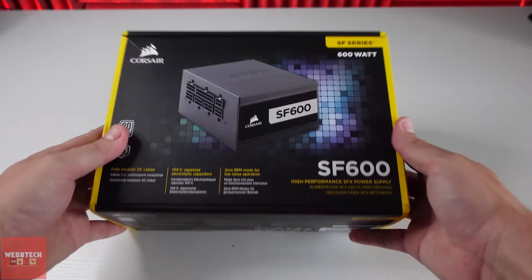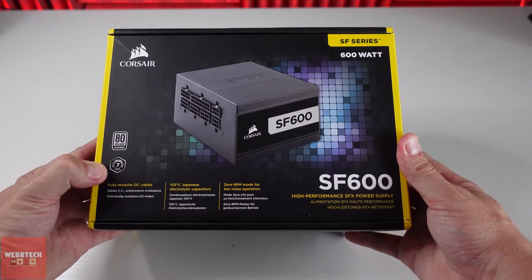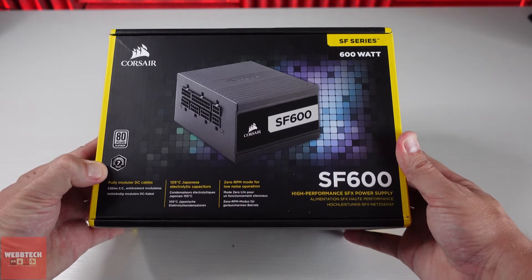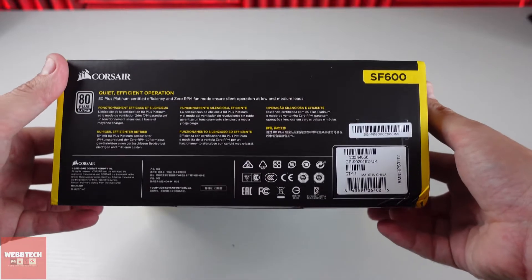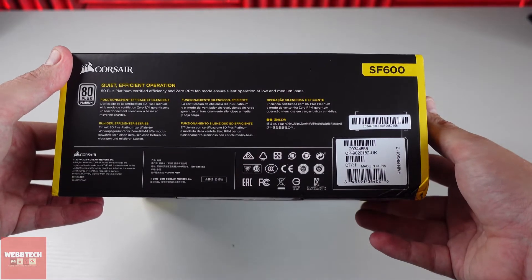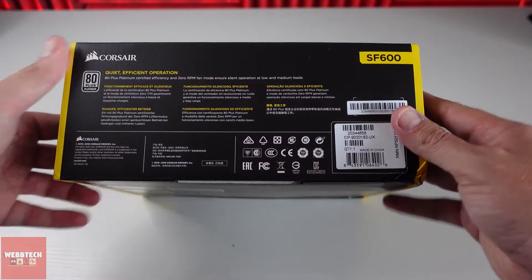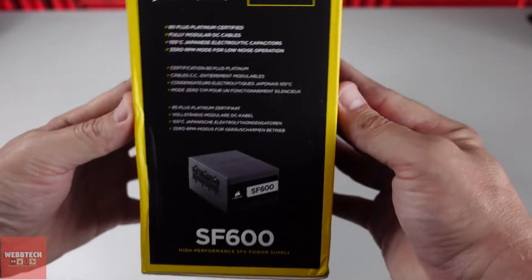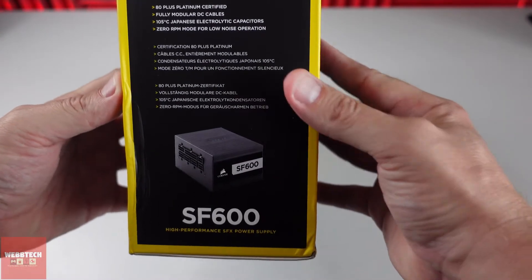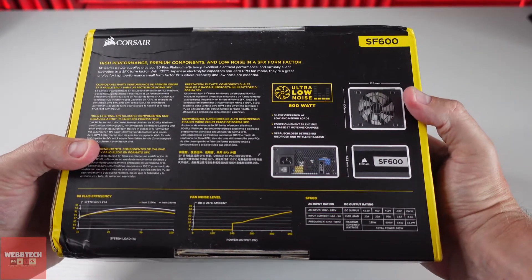So if we have a quick look around the box you'll see there's an SF600 Platinum Plus. You get a seven year warranty with Corsair which is very nice. Now recently they did have an issue — a recall — I think it was probably a year ago, but that only came to light earlier in the year. This one's fine, so just check if you have bought one in the not too recent past, check on the Corsair website — they're doing a free recall from what I gather. So yeah, let's open it up.